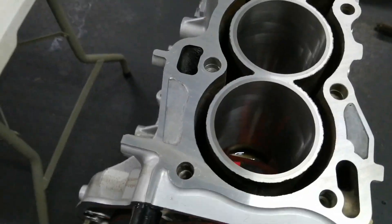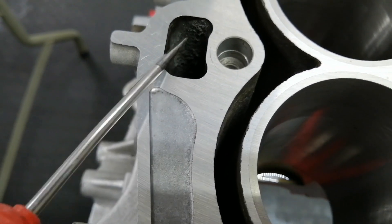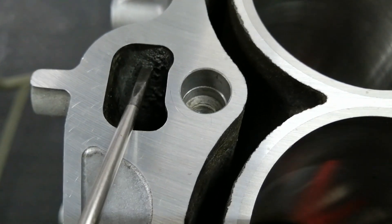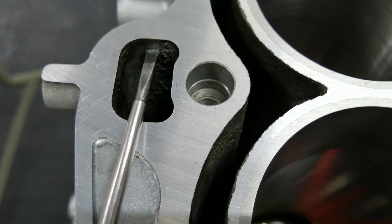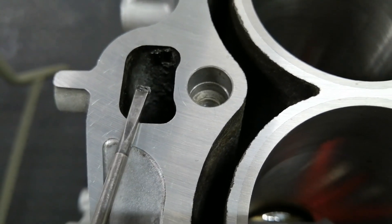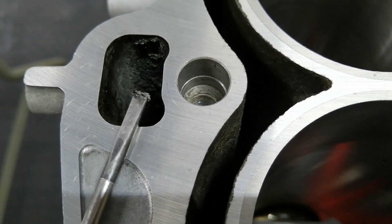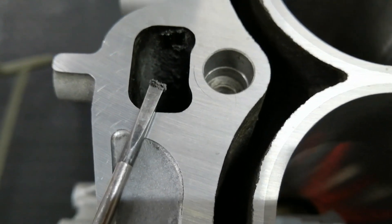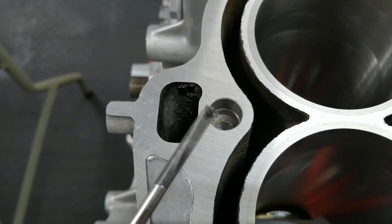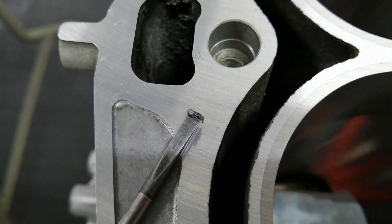I've cleaned up this block probably three or four times and I just found something within this oil drain breather channel. The engineering shop who skimmed the surface didn't clean it up afterwards, so you have all this aluminium material which will very likely drain down with the oil — and this could kill your engine. I really do think I need to get a new engineering shop.